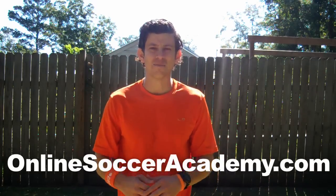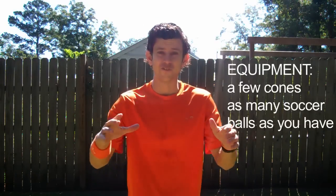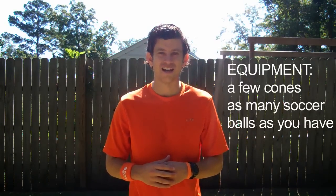What's going on? Little Dap, it's Jared Muntz, former pro and founder of OnlineSoccerAcademy.com. Today we're doing a 30-minute training session. This session will have a focus on defending. You're going to need a few cones and as many soccer balls as you have.